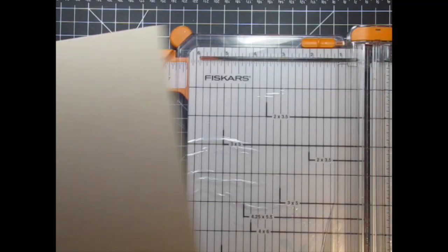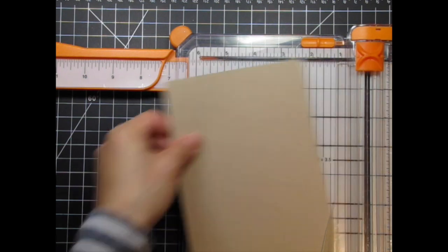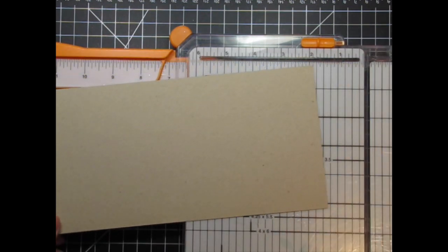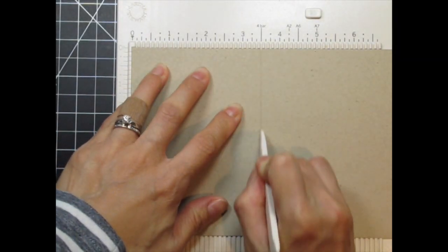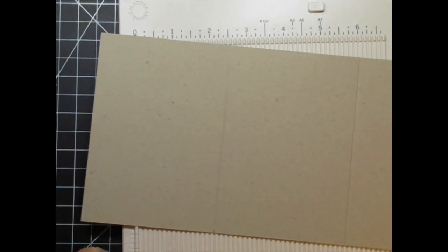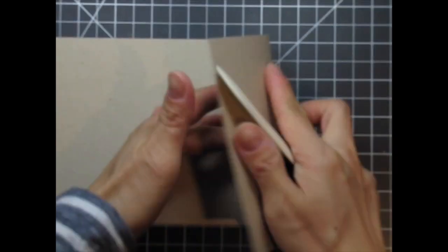For this card I cut a piece of 8.5 x 11 cardstock down to 5 x 10.5 inches, and then I scored two lines at every 3.5 inches. Each section is 3.5 x 5 inches. Then I create an accordion by folding the two ends in opposite directions.